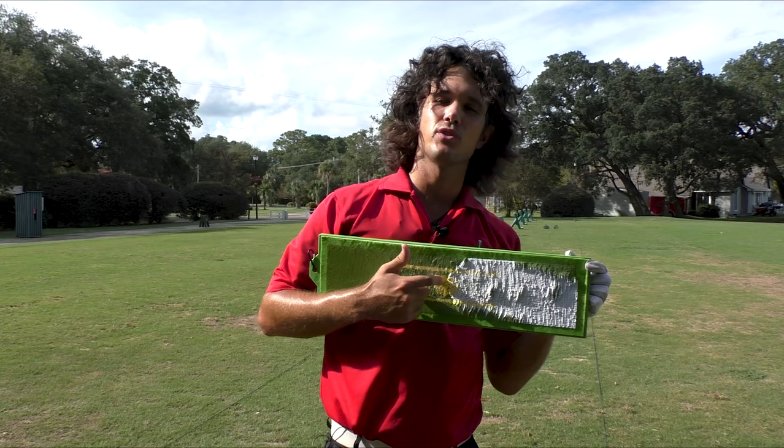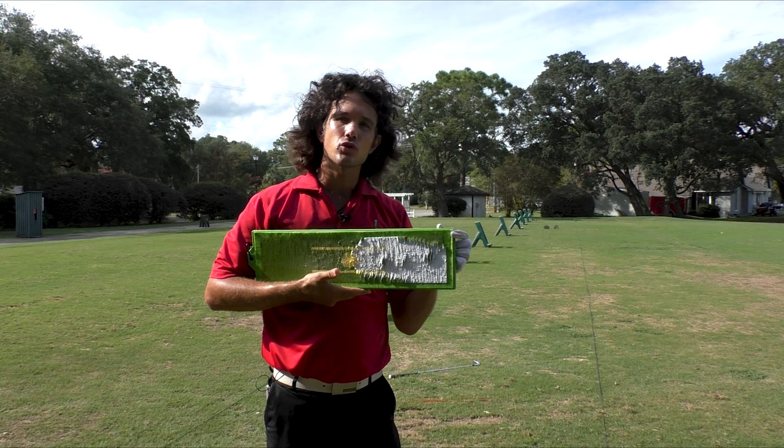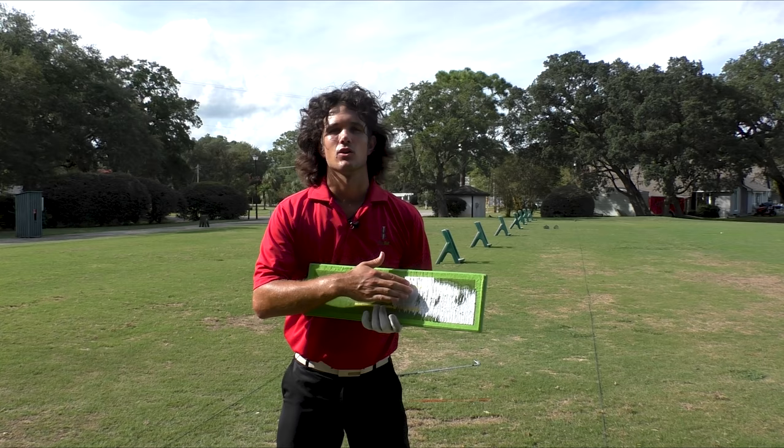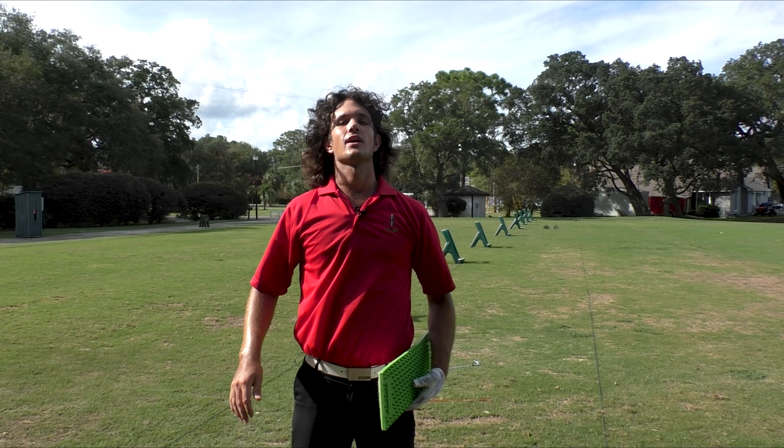Use this feel. Use the divot board. Go to your driving range feeling your head going down towards the target, feeling your shoulder going down towards the target. What you're seeing in the golf swing is KFC contact — beautiful, crispy contact. You're also seeing your head staying in place throughout the entire golf swing — a very centered golf swing, just like the pros.